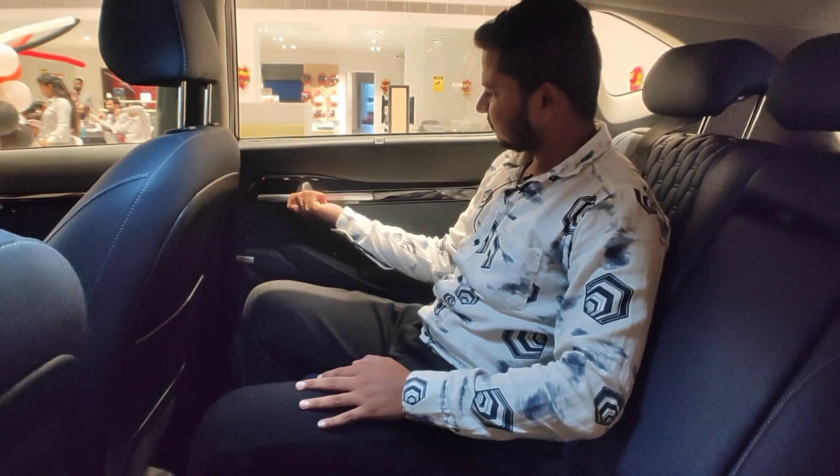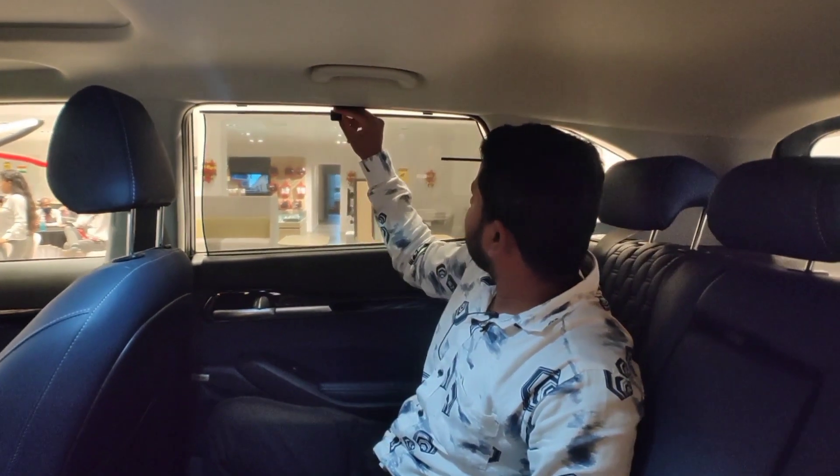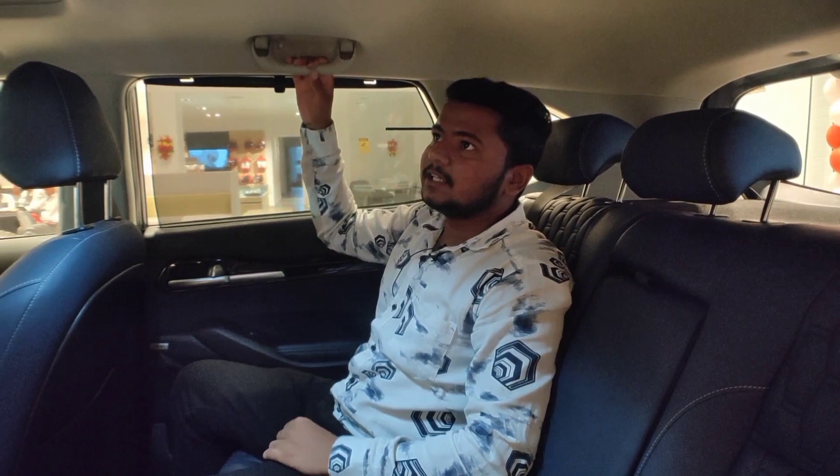You can see the door handle here. You also get a privacy mesh which you can use to block sunlight. You get a foldable grab handle and interior lights as well.